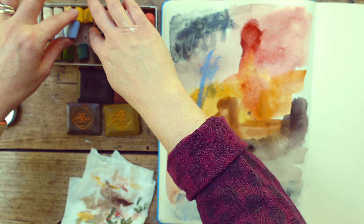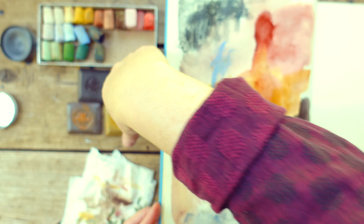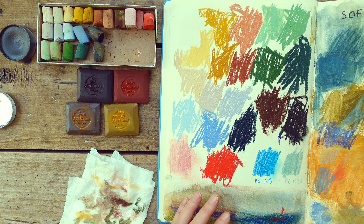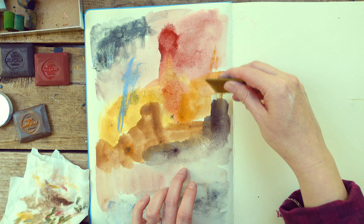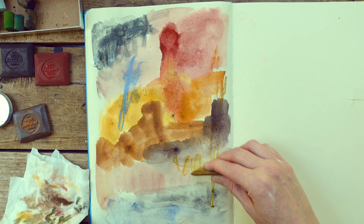I am interested to see if they're bleeding through — that will be a bonus if they don't, because inks bleed through so bad. No, they're not bleeding through! The other thing you're supposed to be able to do — you could draw with them also, use them dry. I say I wouldn't, but maybe I would.